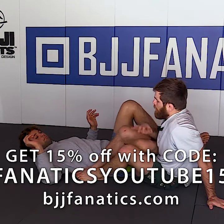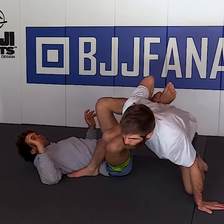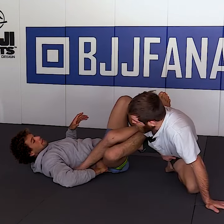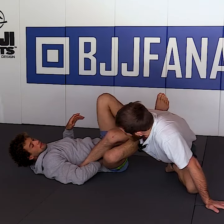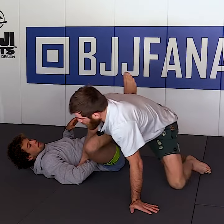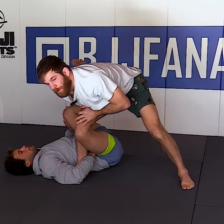Sometimes when you get this transition and you shift here, I have the opportunity as I stand up to really grab his ankle on the higher ground. But he's going to have an ankle lock good — I just have to focus on keeping my weight on that foot, and now I'm here.